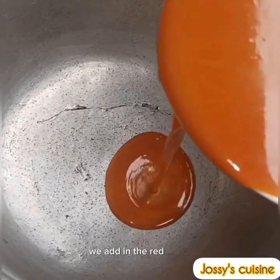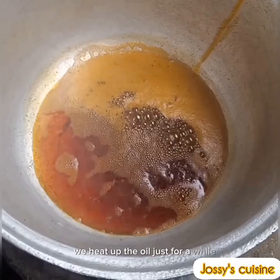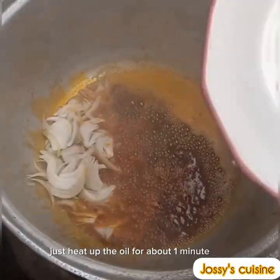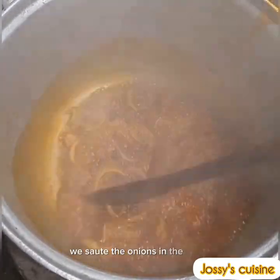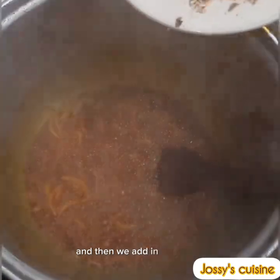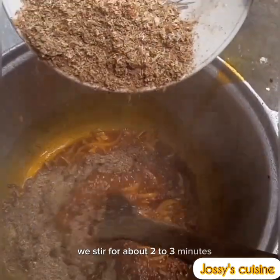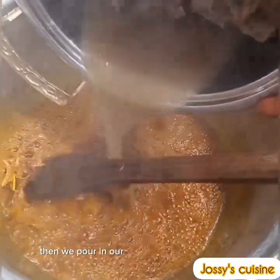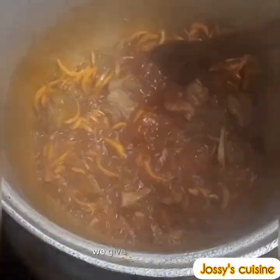We bring our pot back on the fire and add in the red palm oil. Heat the oil for just about one to two minutes — please don't bleach it. Then we add the onions and sauté in the palm oil for about three to five minutes. Next we add in the crayfish and stir for two to three minutes, then pour in the meat together with the stock and give it a gentle stir.